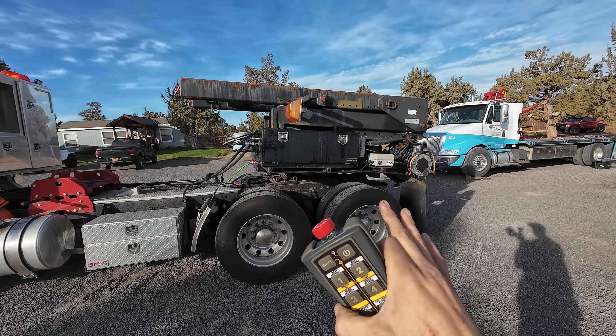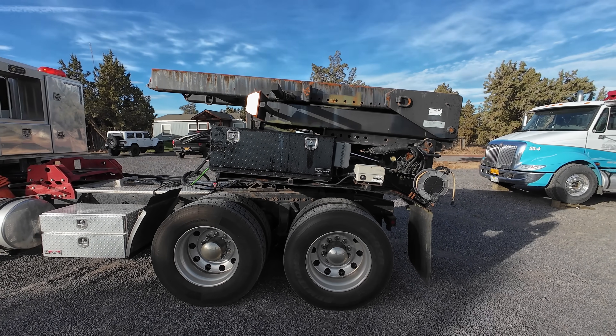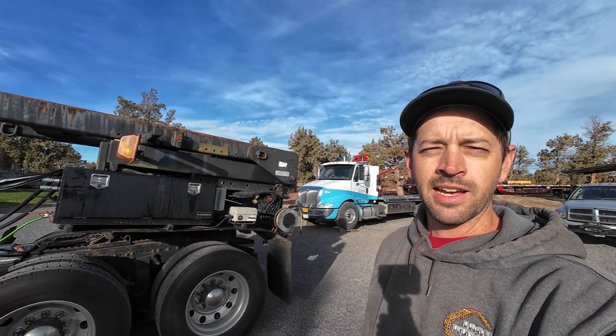We've got it all folded up. I say we back this over to the school bus to hook up to it and show you how it works. I'll also tell you the story of how I've already owned this unit, sold it, and how I got it back and why - so yeah, story time.